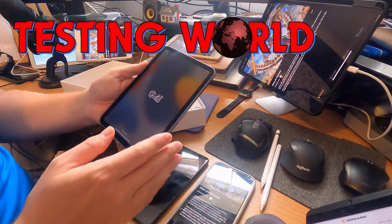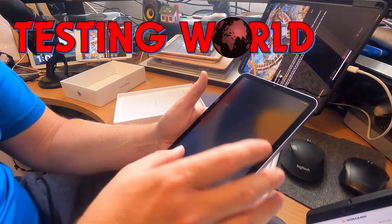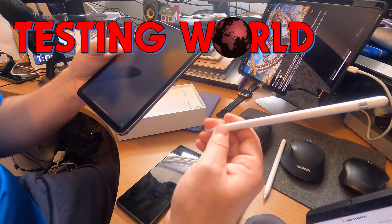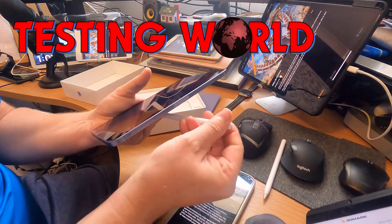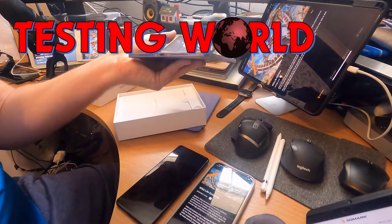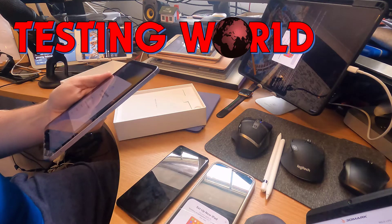It's at 92% battery, so that's not too bad. I also have both the current generation pencil and the previous generation pencil, which obviously has pairing via the Lightning connector — which obviously isn't going to be great for the fact that we've got USB-C on this one. Let's get going and get the new iPad set up quickly.